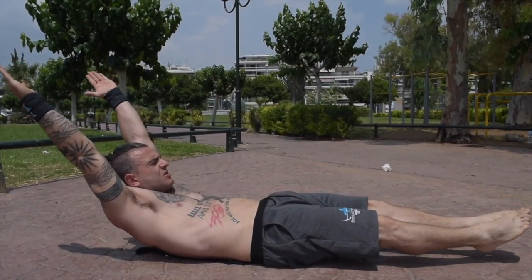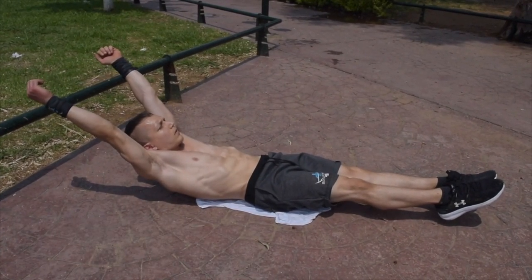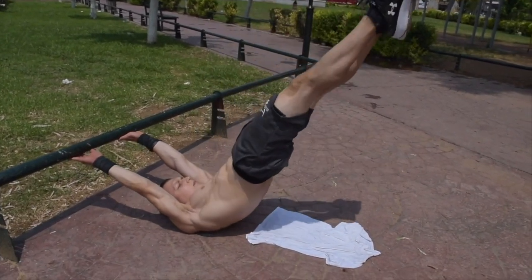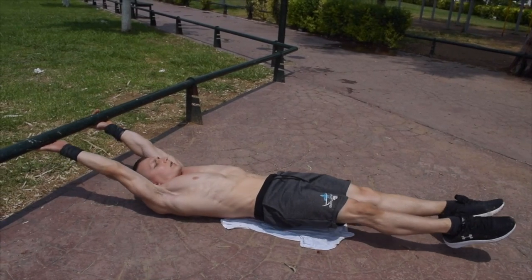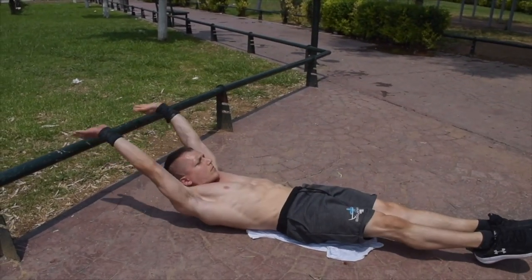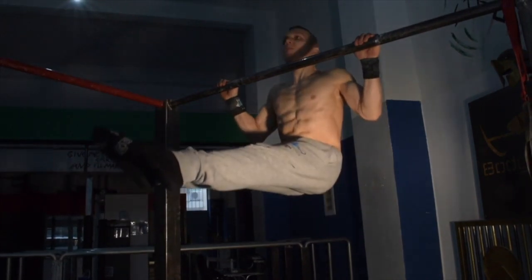The next core-based exercise is the hollow body hold combined with a straight arm dragonfly. You can perform these as one-one or two-two in reps, but the key is to perform it non-stop. The final exercise in our unique 10 are the L-sit typewriters.